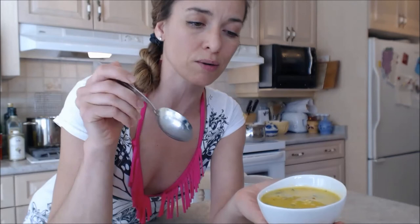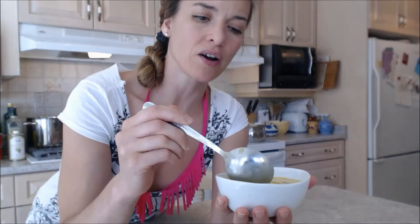And the color is fantastic. I want to show it to you. If you're looking for a little refreshing treat, this is a perfect one for summertime. Look at that color — beautiful, bright yellow color. It's awesome.